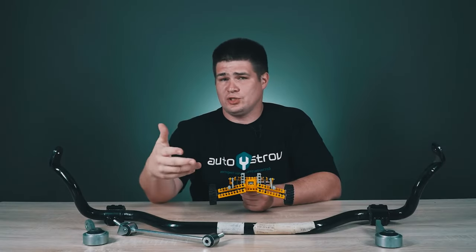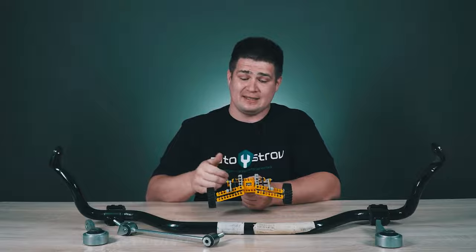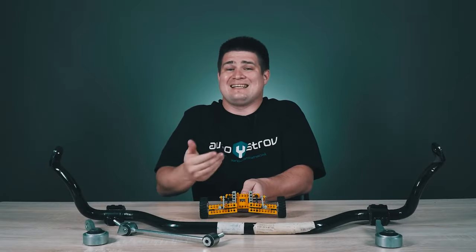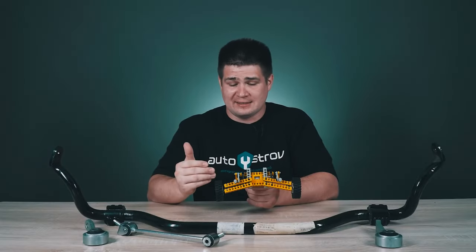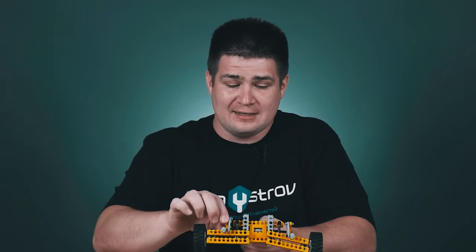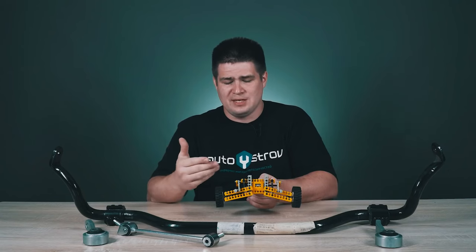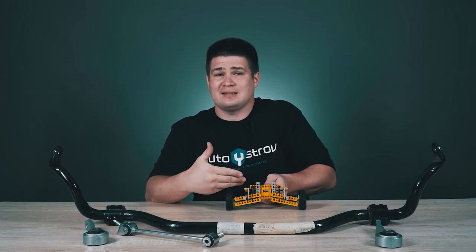With the help of the sway bar, the roll problem is solved and now the car does not roll so much when cornering. But there is also a downside to this stabilizing. It turns out that we have connected our independent suspension, and now the two wheels are interconnected. When driving in a straight line, a sway bar is not needed.